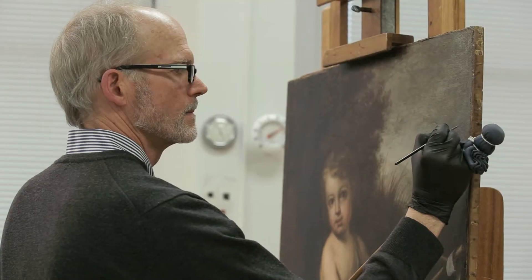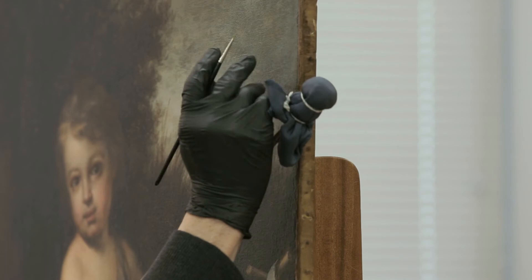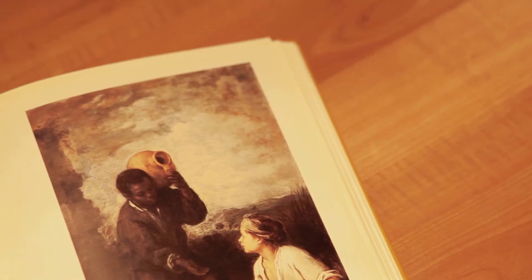Over time, smalt transitions from a fine blue color to a grayish blue to almost colorless. The sky just doesn't seem quite right — it's not as blue as it once was. I don't think we'll ever know what the artist intended with the sky. We have numerous images of other Murillos that we're looking at.